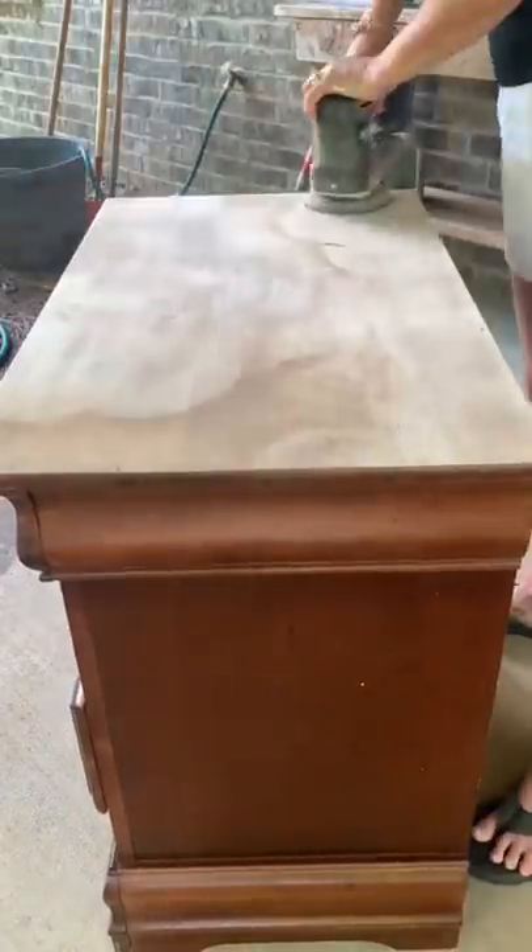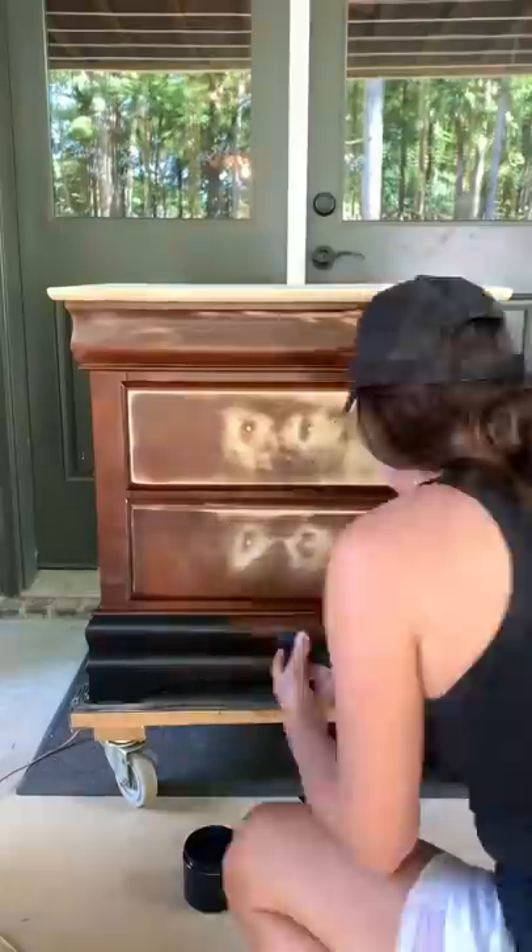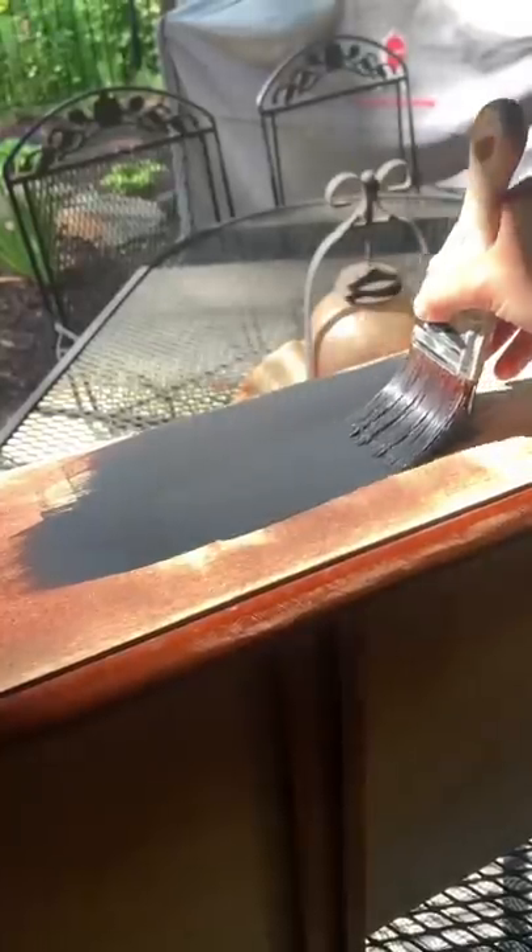So I cleaned them up, sanded down to raw wood and filled in the old holes. And then I used the color Anchor from the Dixie Belle Silk Line, which is a beautiful, beautiful black.